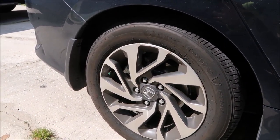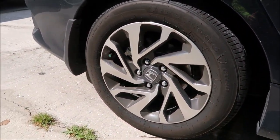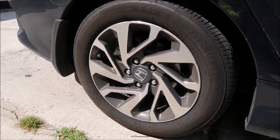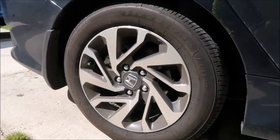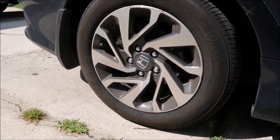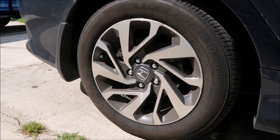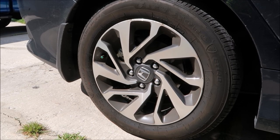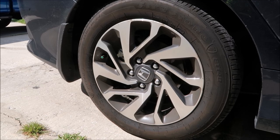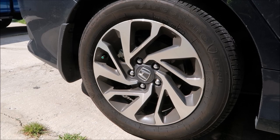That browning is the preservative that the manufacturer puts in the rubber, so that the rubber retains its elasticity and flexibility and doesn't dry rot. During the course of driving, centrifugal force spins the tires fast and pushes all of that browning out. It's a very common misconception that it's silicone-based tire dressing, but it is actually the preservative in the tire.